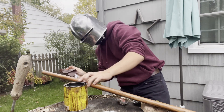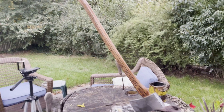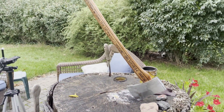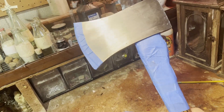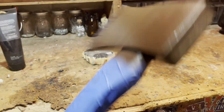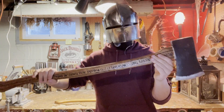The great thing about standing axes is you never have to question where you're going to stand this thing up so it can dry. It's prime paint and finish.